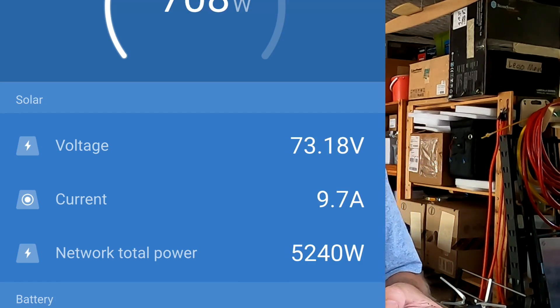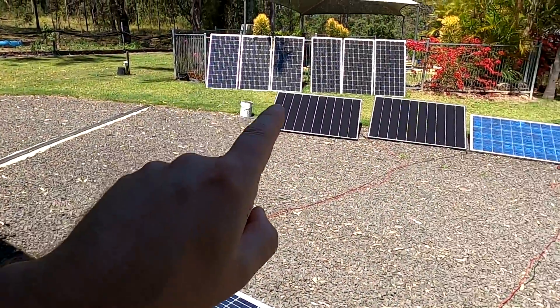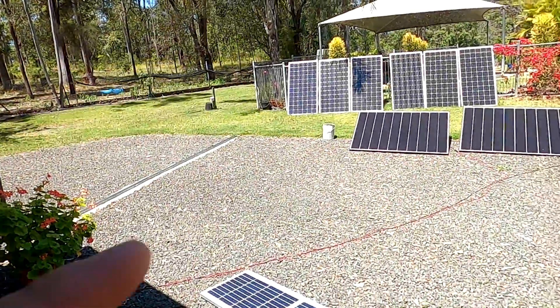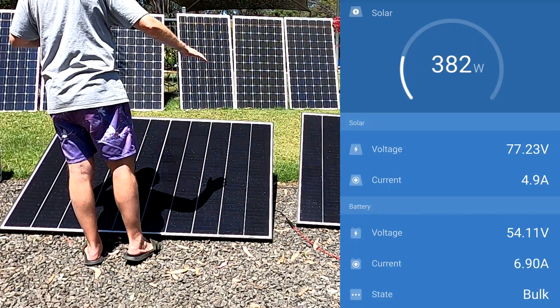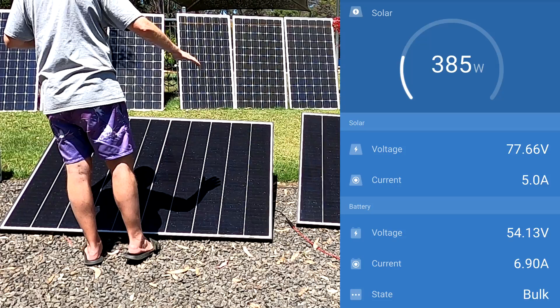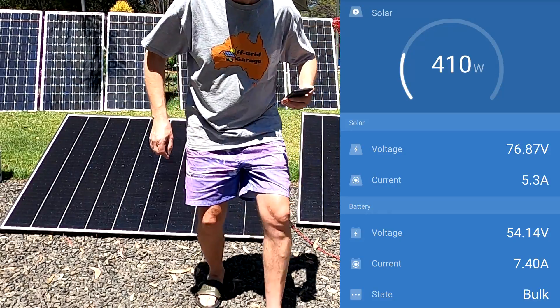The voltage is also healthy at about 70 to 75 volts. Now the big question is: what happens if one of the panels is shaded? One panel alone can't charge a 48-volt battery since its MPP voltage is only 41 volts, which is lower than our battery voltage. So let's introduce some shading - I'll be the shade. Interesting: the current goes down by 50 percent but we're still making 358 watts. What if we shade both?